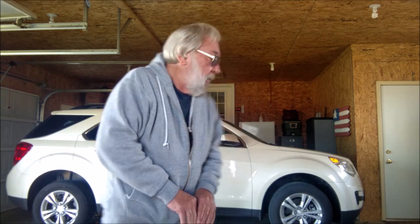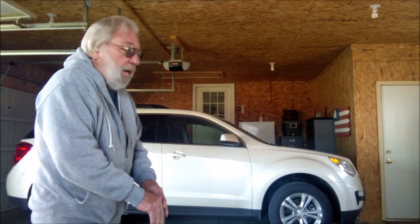Hey YouTube, it's Gary again, coming at you here from my garage. This is a new garage we built when we put the addition on the house. There's my Chevy Equinox back there — it's a 2013, bought it in May or June. I love it, it's a great car. We drove it down to South Carolina a few weeks ago and got stuck down there in the floods.